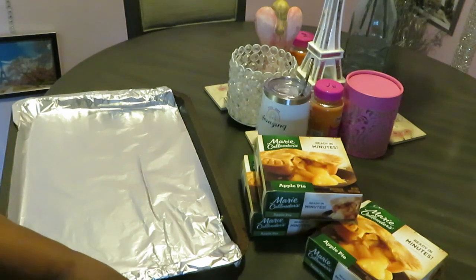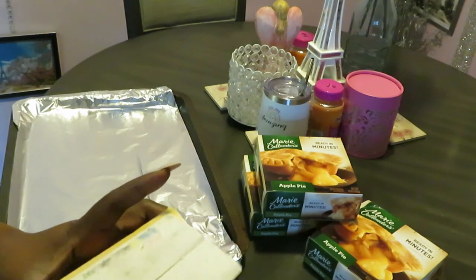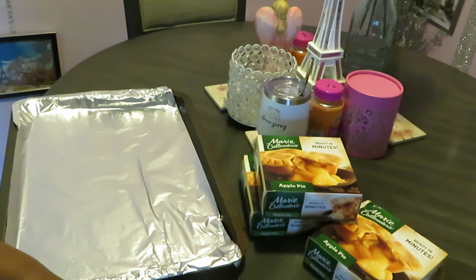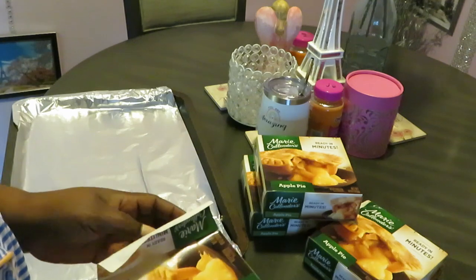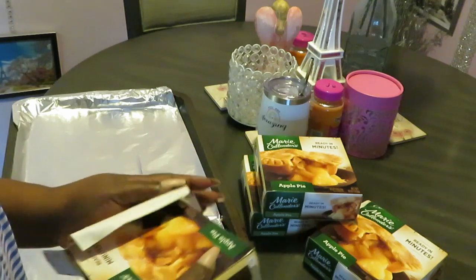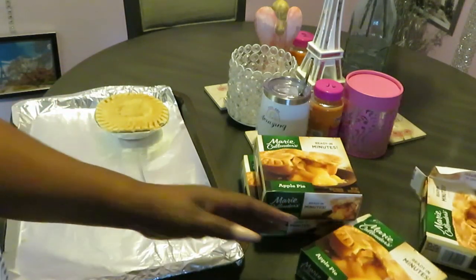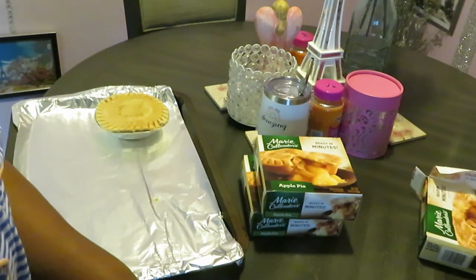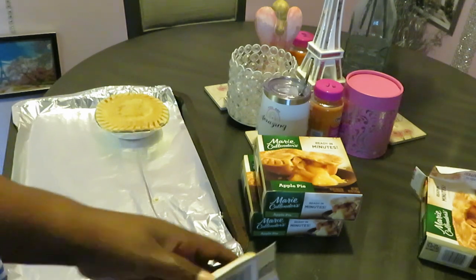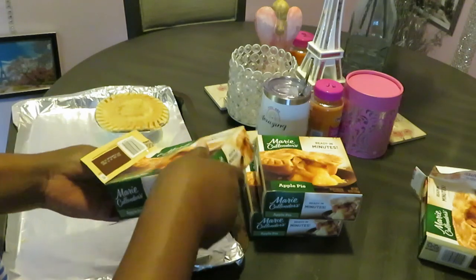I didn't get the other one - I forgot what it was. I think it was something we didn't like. You know what it was? Blueberry. No, I don't do the blueberry pie - nobody in here likes blueberry pie. I mean, blueberries yeah, we can do that, but blueberry pie? Nah. Ain't that weird? You like blueberry - whatever, whatever you are.